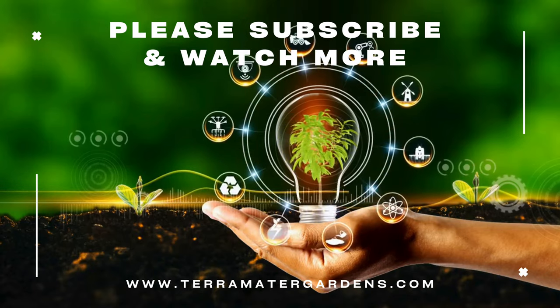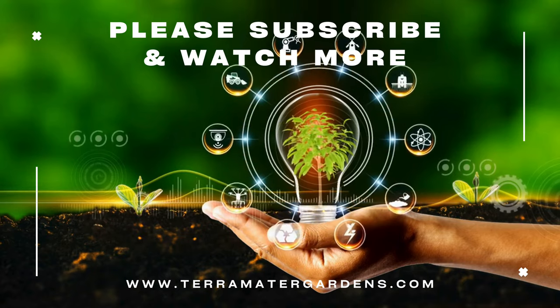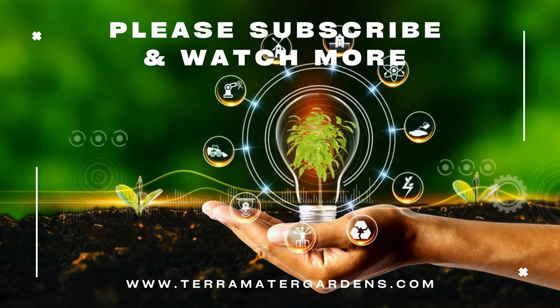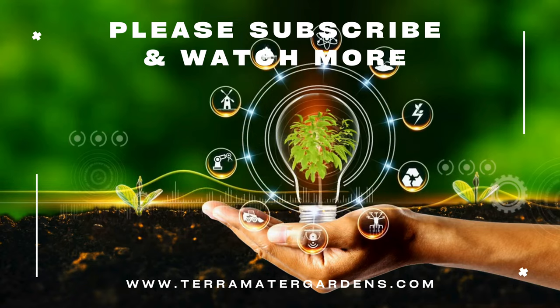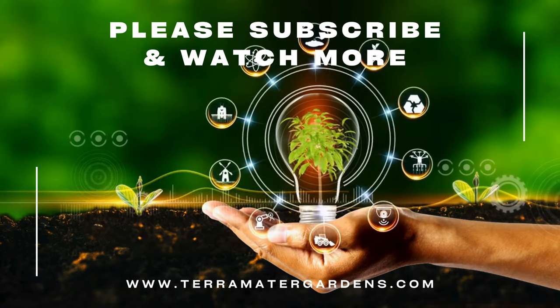Dieffenbachia Mary Ann is primarily used as an ornamental plant due to its stunning foliage and ease of care. While it doesn't have medicinal uses, its ability to purify indoor air makes it a valuable addition to homes and offices. And that's it for today's Plant Profile. Thanks for tuning in — don't forget to like, comment, and subscribe for more Plant Profiles.